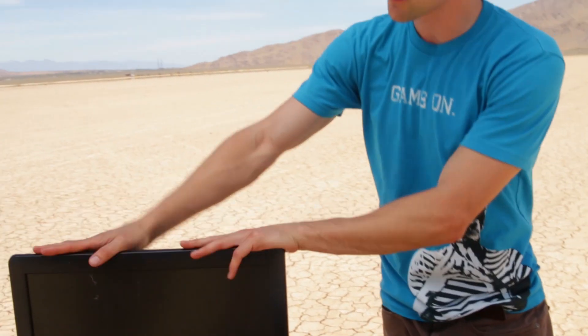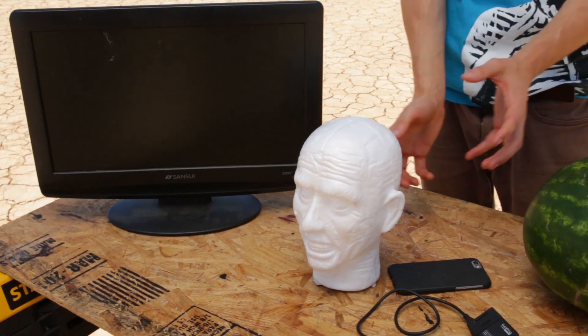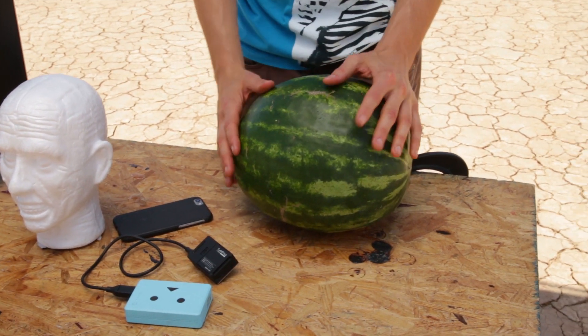So we have these items: we have this monitor, we have this skull head thing, and then we have this watermelon, and we're going to shoot the potato launcher directly at them. We're just going to see what happens so we can get kind of a gauge. I've heard they're very dangerous. I've heard they're very powerful, but I'm really curious — how powerful are they? How dangerous are they?